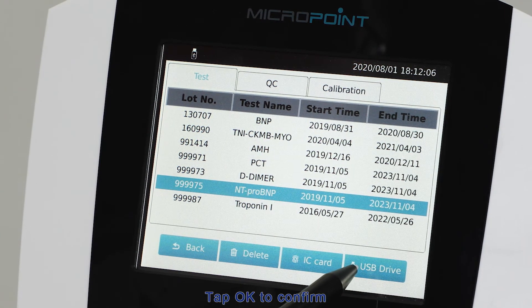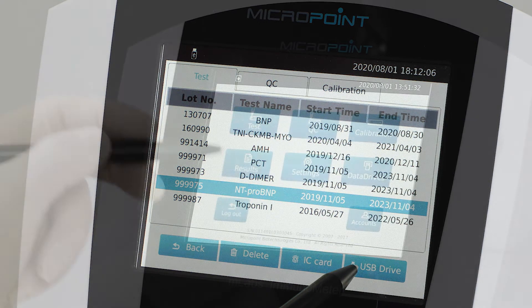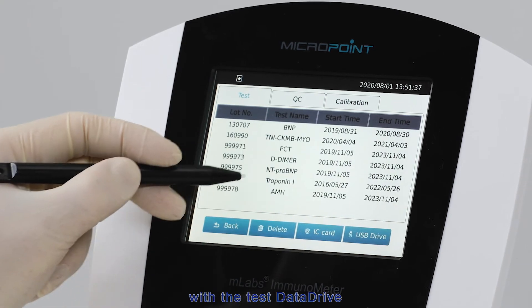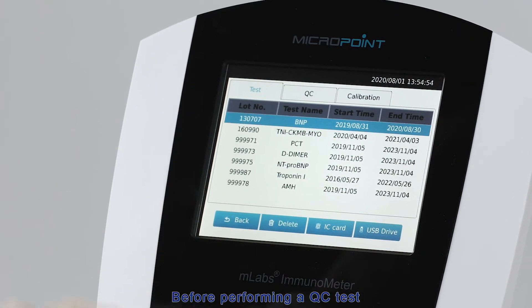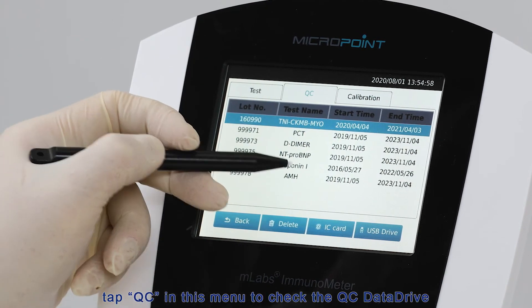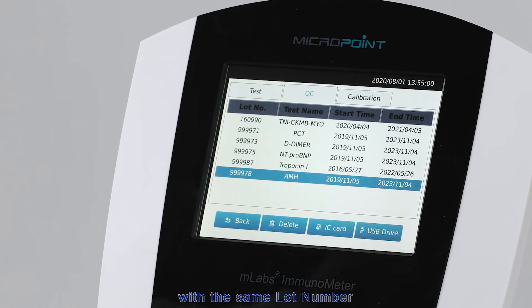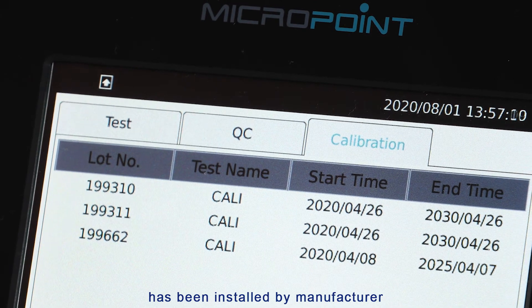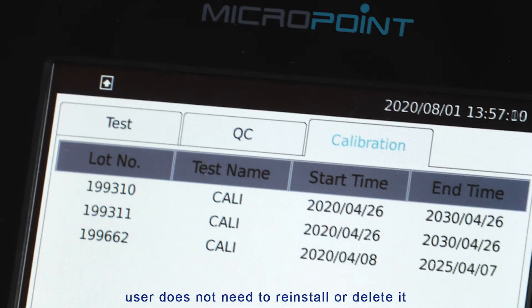Tap OK to confirm. All installed data drives will be listed in the menu. In most cases, the corresponding QC data drive is installed with the test data drive. Before performing a QC test, tap QC in this menu to check the QC data drive with the same lot number as those in the test data drive list. Remove the USB disk or IC card from the M-Labs Immunometer after installation. Calibration data drives have been installed by the manufacturer — users do not need to reinstall or delete them.